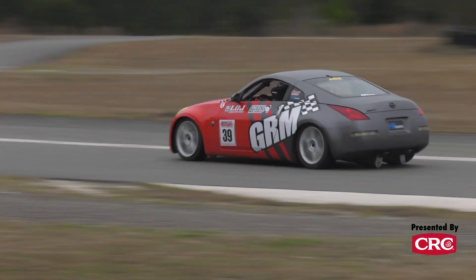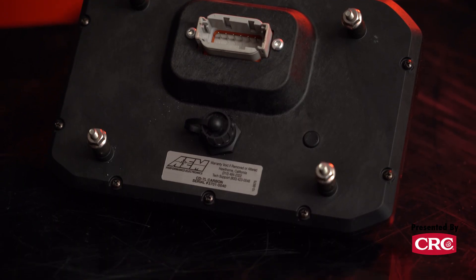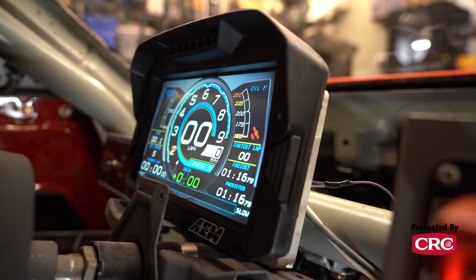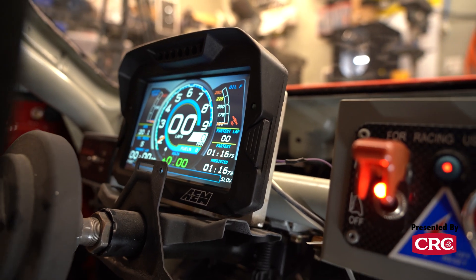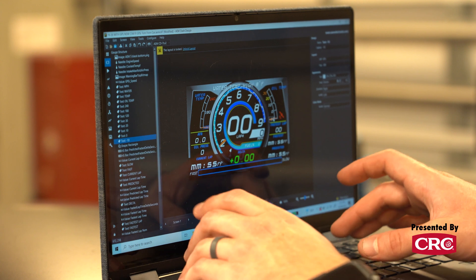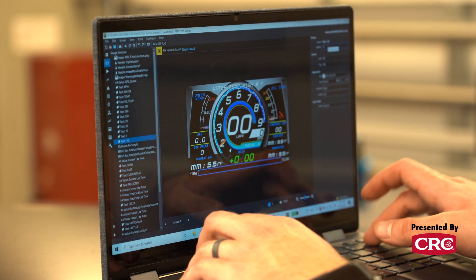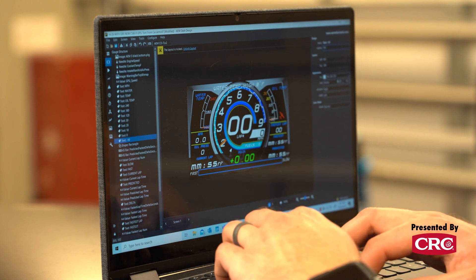Installation is pretty easy — it's basically got one plug in the back. Feed it power, ground, and a CAN bus connection to the car's PCM and it works just like the factory cluster. We used the AEM setup wizard to pull in our data sources, set them up, lay out a couple different layouts, and we were back in business with all the functionality of the factory dash in this neat, compact, durable platform.